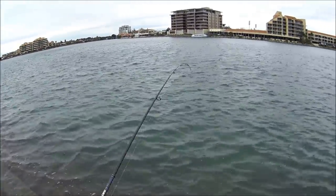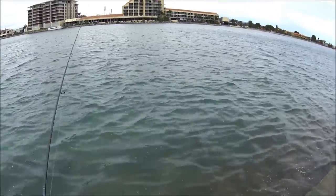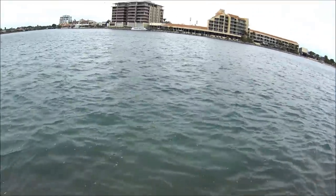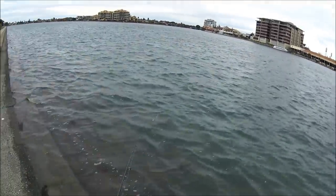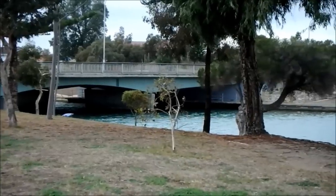There we go, another salmon — had a few hits there, dropped him, there might be a school out there, give it another cast. So we're doing a bit of a location change, just to go somewhere a little bit more sheltered. This looks like a great spot for it, so we'll give it a couple of casts here and see if it produces any fish.